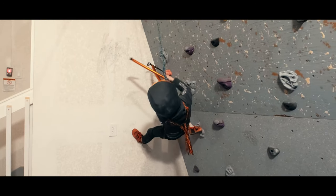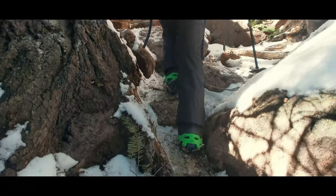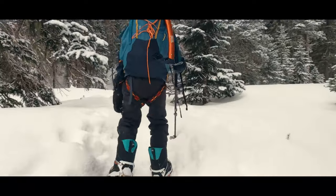That's why, despite my kids having axes that were short enough for them to use as tools, my kids couldn't get on vertical ice until we could get them in crampons with front points.